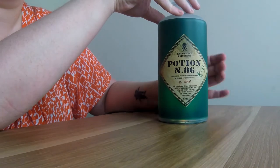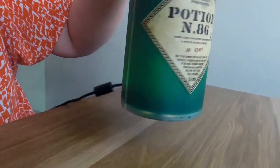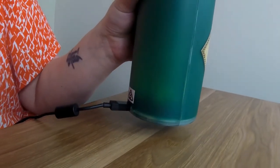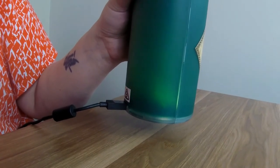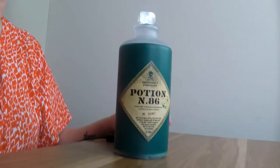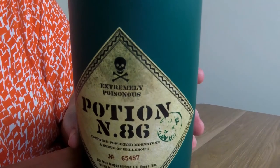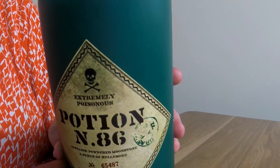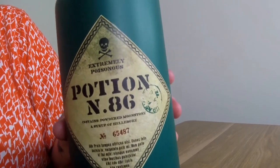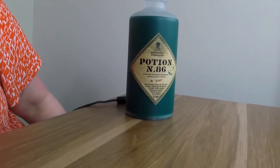Turn it on — don't know if it's going to pick that up. I'm getting a bit closer. It looks really good when it's dark, obviously. Oh, we got the twinkling — see it twinkling! And then you can just turn it off. It's got 'Potion Number 86' written on it and the 'extremely dangerous' symbol — the skull and bones. It's very nice, it's plastic, and it looks great on the shelf, especially at night when you turn it on and it's twinkling.